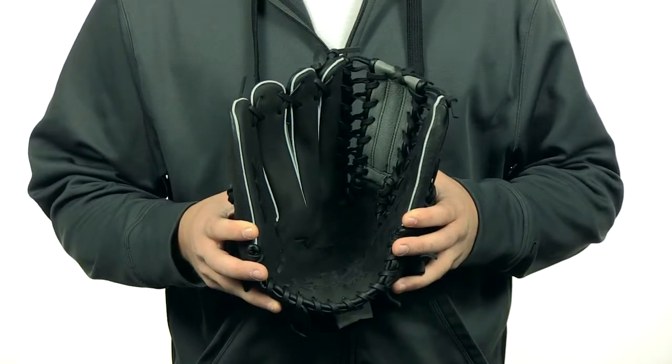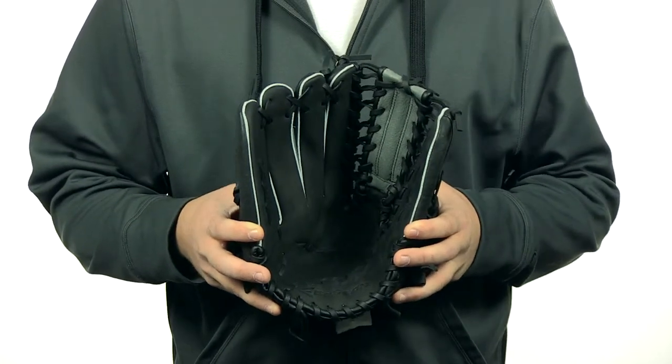Hey guys, Jake here from JustBallGloves.com. What I have here is the Easton Alpha Series. These series of gloves are made from oil tanned, US deer hide leather.